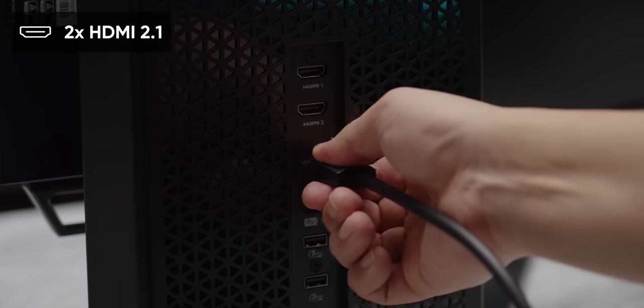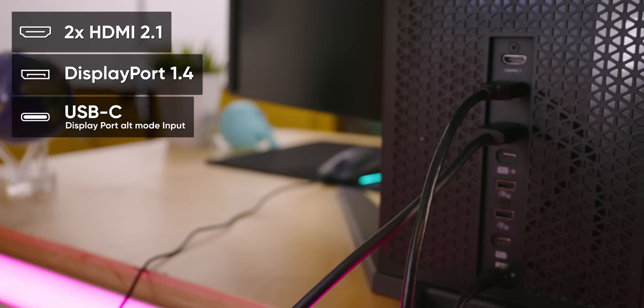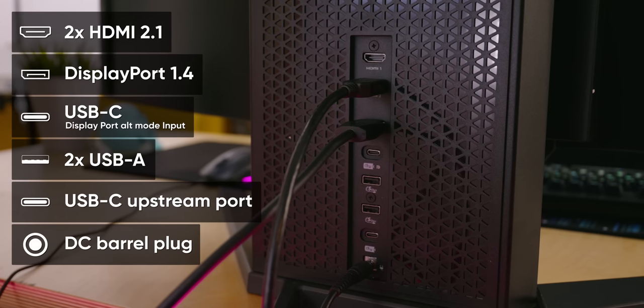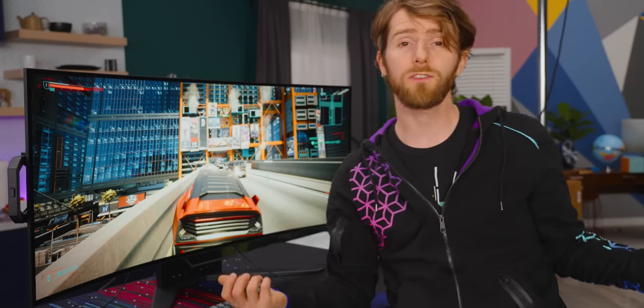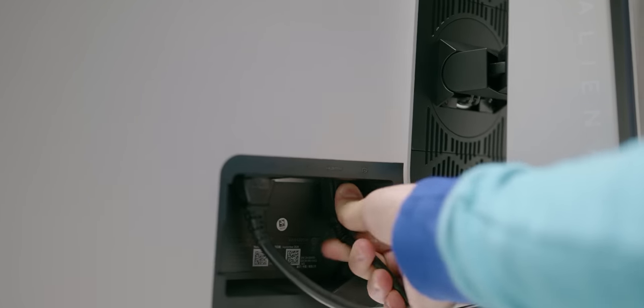On the back, we get this long strip of ports: two HDMI 2.1s, DisplayPort 1.4, a USB-C DP alt mode input, and two more USB-As with a Type-C upstream port to connect the other ports to your PC. And finally a DC barrel plug. It's kind of cluttered — I especially would have hoped for an internal power supply — but it is so functional that I just don't see how I could ever wanna go back to fumbling with the lock on an upward-plugged DisplayPort ever again.